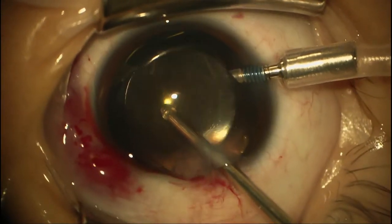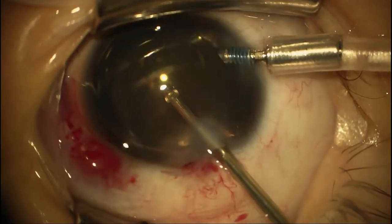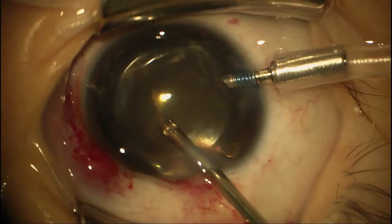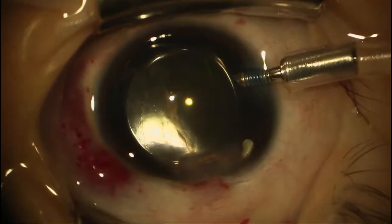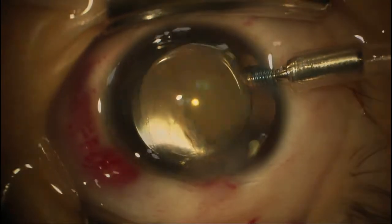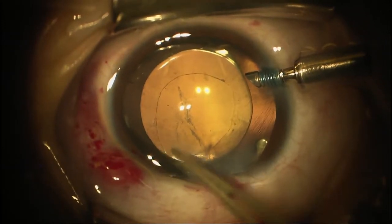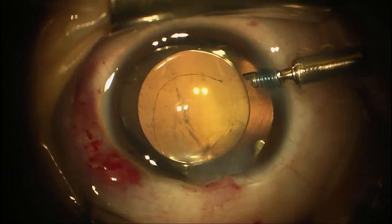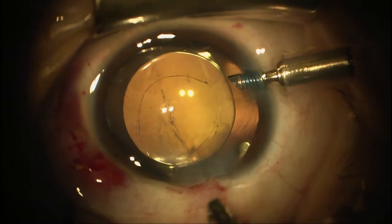I'm trying to hold the lens back a little bit while I aspirate this viscoelastic. Sometimes the viscoelastic will plug the vitrectomy piece, so we may have to check if it's plugged. It looks like we've got some viscoelastic in the vitrector, so we're going to flush it out. You can see the capsulotomy goes around — it's just kind of egg-shaped right there — but we don't have any running edge, so we're in good shape. We just still want to be careful with it.